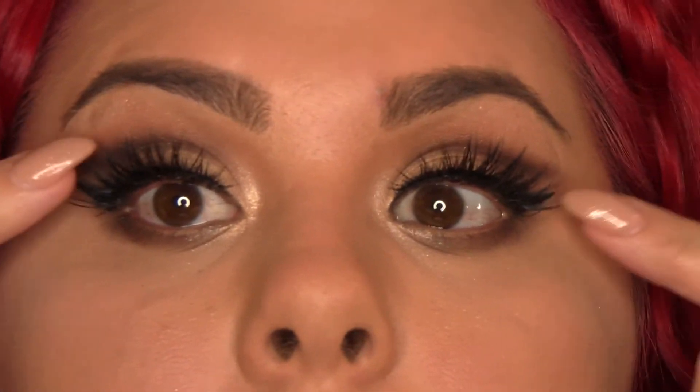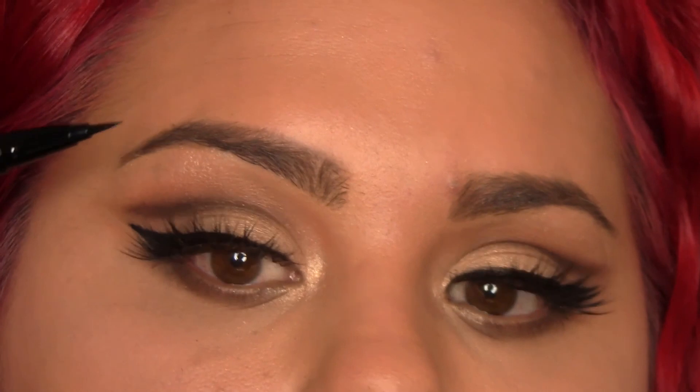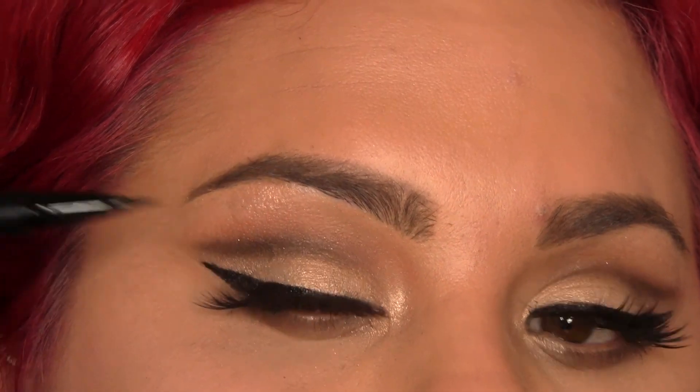Both sides are applied — they look pretty and fluttery. Now, another little trick to conceal the band of the eyelashes: use any kind of liquid liner or eyeshadow. I've seen lots of people use shadow, and we're just going to put a little bit over the top of the band.